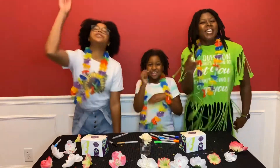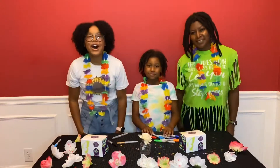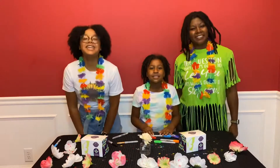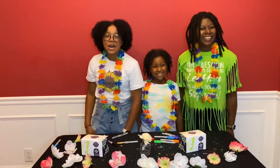We're having a flower paint party and guess what? You're invited! So grab your mom, your daughter, your sister, your cousin, your auntie, your niece, your best friends too! And don't forget about grandma.